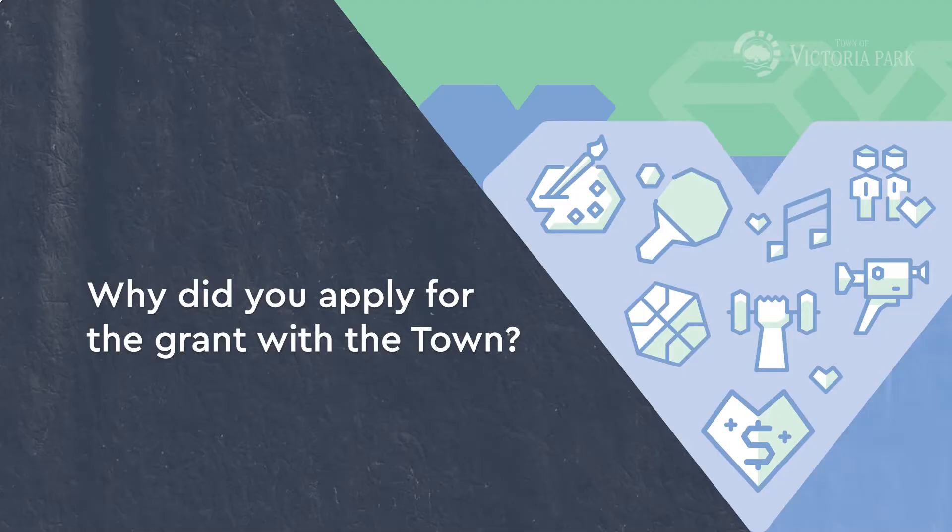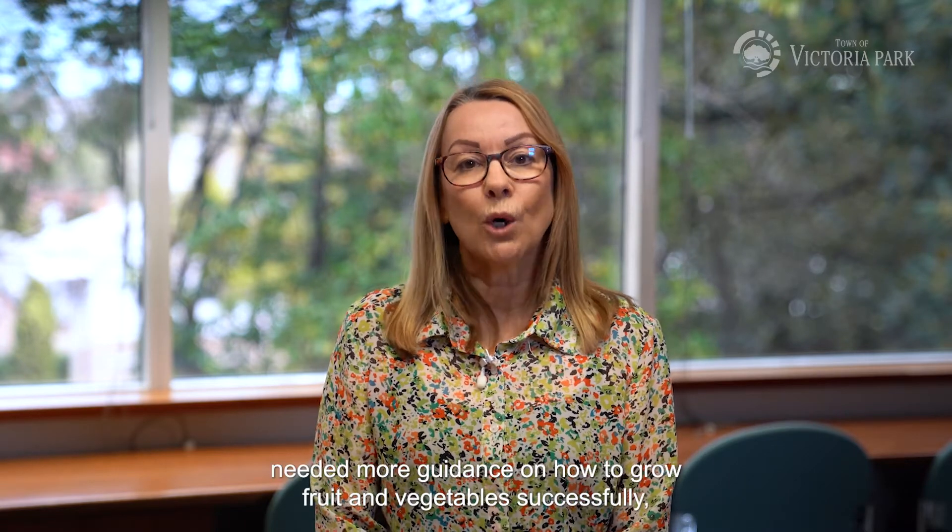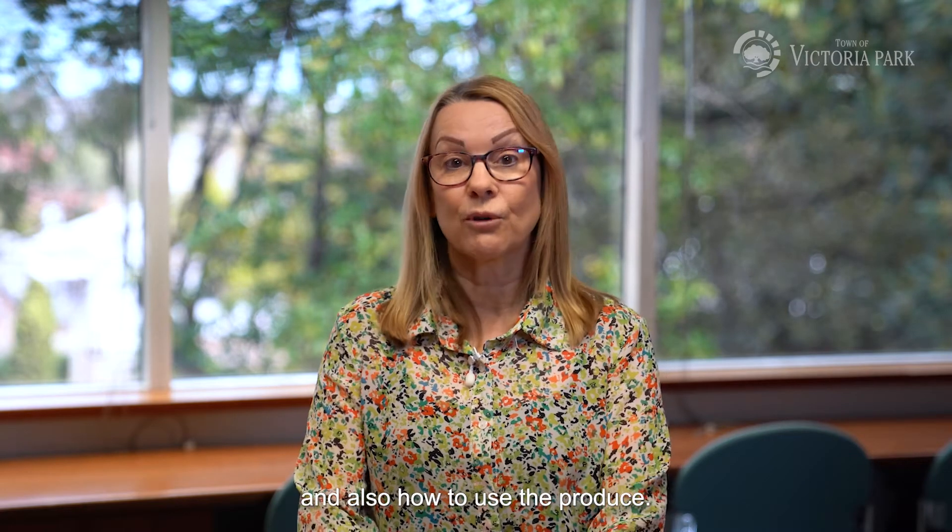Hi, my name is Dawn Allwood and I'm Acting Secretary for the Victoria Park Community Garden. We have been recipients of a community grant. Our committee identified that new and existing members needed more guidance on how to grow fruit and vegetables successfully, and also how to use the produce.